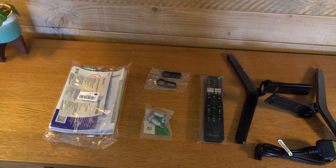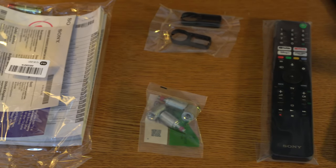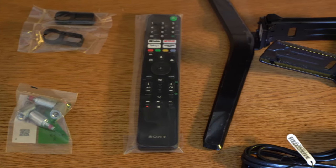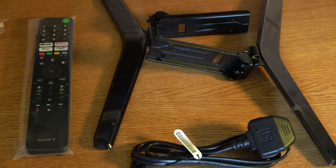Other than the TV itself you don't get too much in the way of other bits and pieces. You get your normal instruction and quick start guide, some very minimal cable management, the nuts to attach it to a bracket, the controller, two very substantial and good-looking legs, and your power cable.